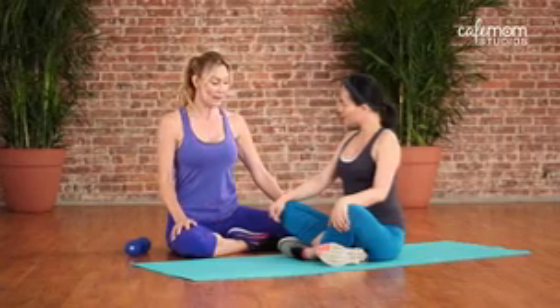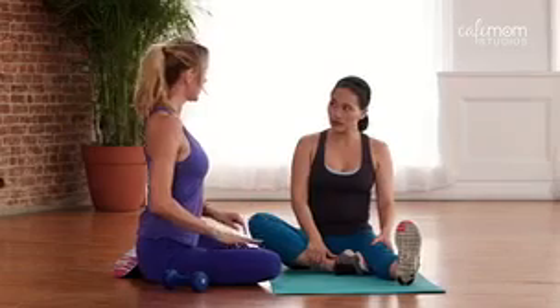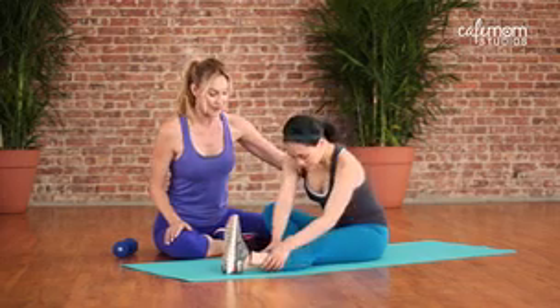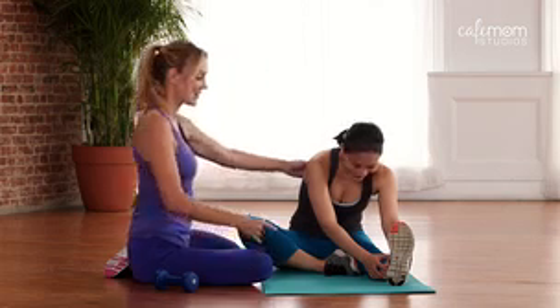So we're going to do the seated hamstring stretch first. You're going to straighten one leg while the other leg stays bent. In that position with a nice tall frame, good consistent breathing, hinge forward as you feel a gentle stretch in that hamstring. You're going to want to hold this 10 to 30 seconds to really get something out of the stretch. Do you feel that? Yes.